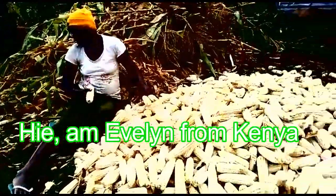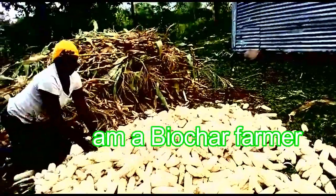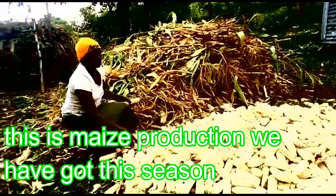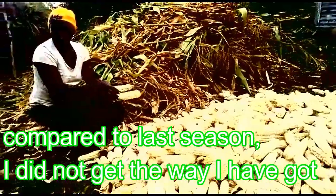Hi, I'm Evelyn from Kenya. I'm a farmer trained by B-Soft-B-Lit-Night. And this is the production that I've got this season. Compared to the last season, I think they are better.